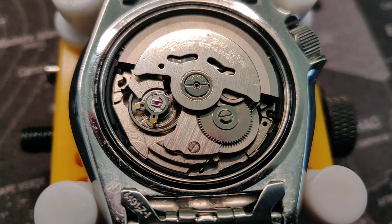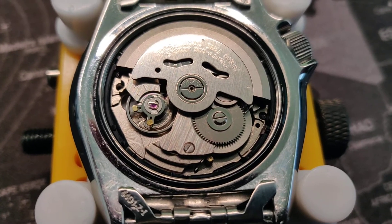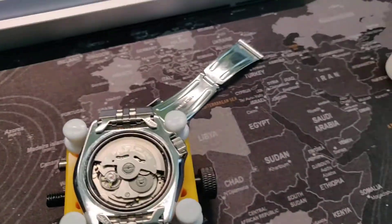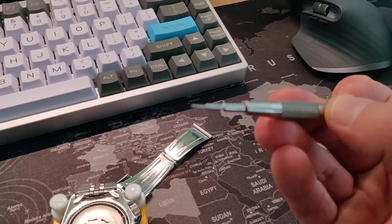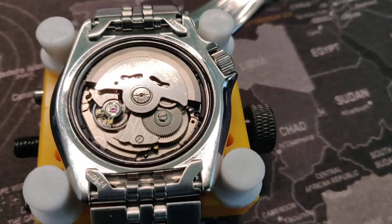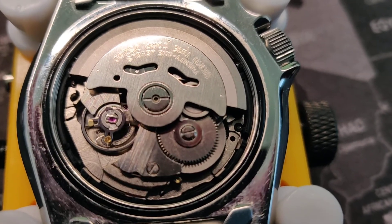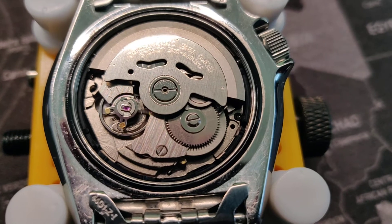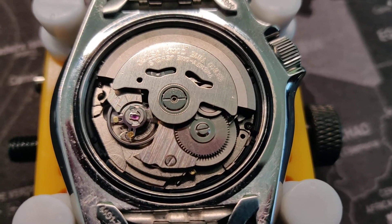I'm not going to go very deep into how to regulate it because you can watch a ton of videos on YouTube about that. But what I want to tell you is I did the adjustments with my spring bar tool — a metal spring bar tool — and when I adjusted the rate with the plus/minus thing, I accidentally touched the hairspring.